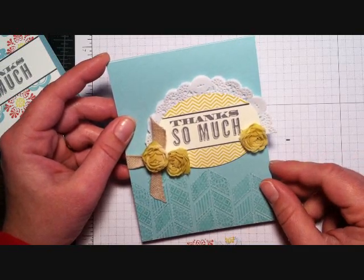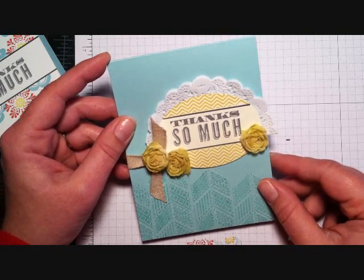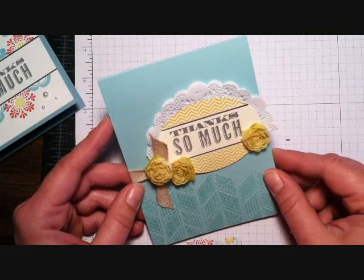I hope you enjoyed this little tutorial today — come back for more, I've got more to show you. In the meantime, be sure to check out my blog at stampsilly.blogspot.com. Thanks for watching!